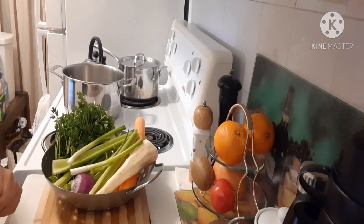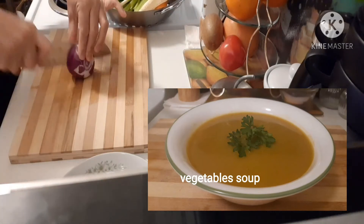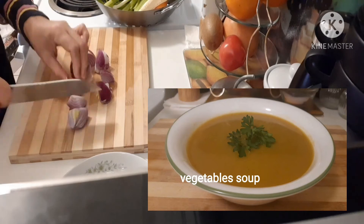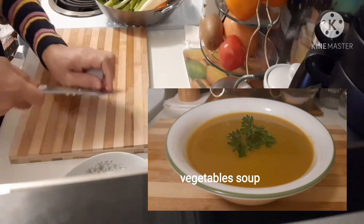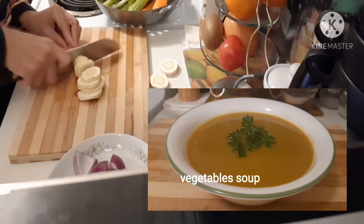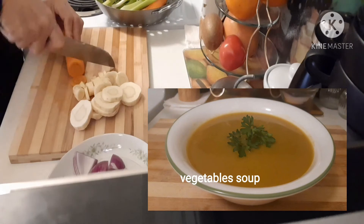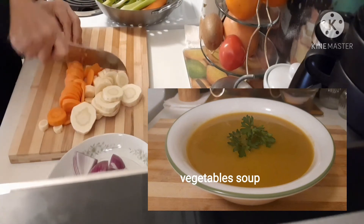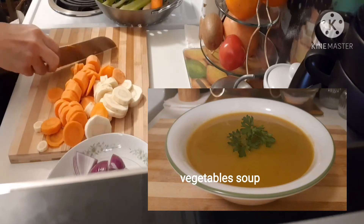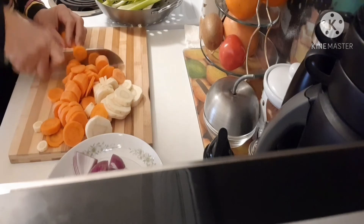Now we're going to chop all the ingredients. We're going to chop the orange onion and the green onion.